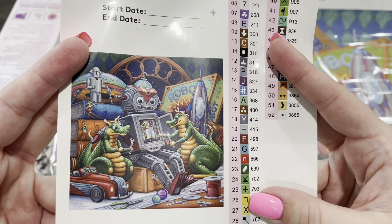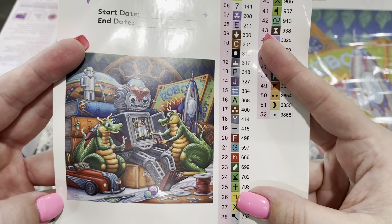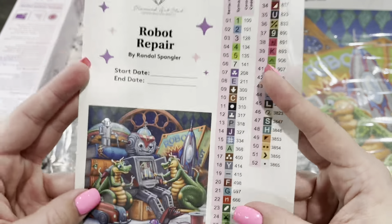Inside the kit you get a small sticker that you can put on your logbook or on your box to help you store it, and then of course you get your canvas in a nice bag.